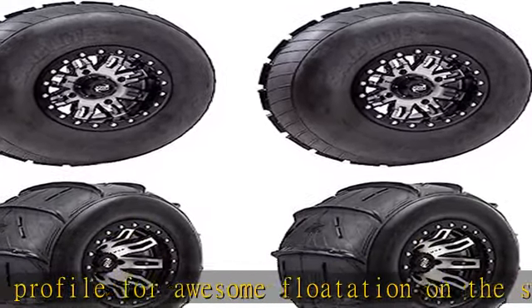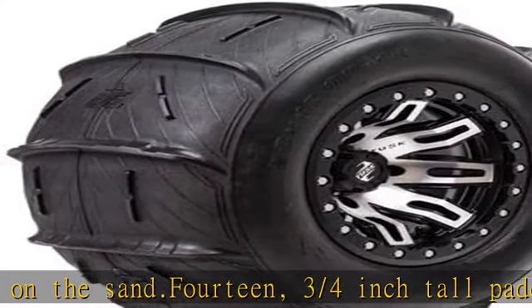Wheels not included. Please note, tire sizes vary by machine. Please check your current tire and wheel size before ordering.